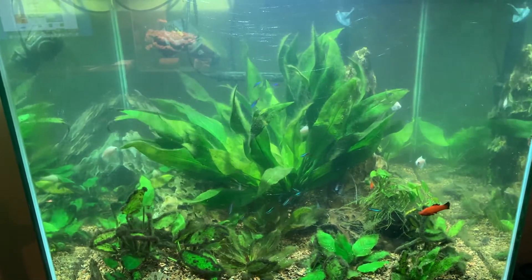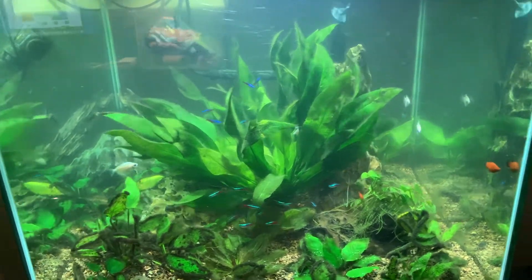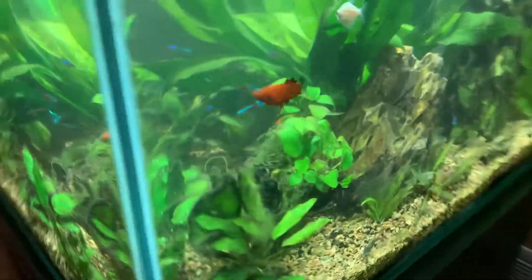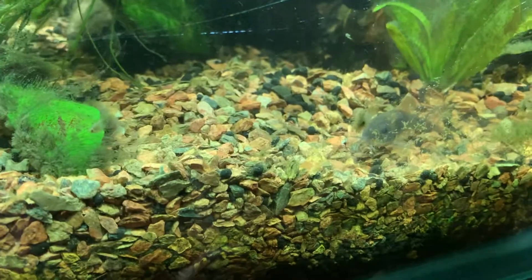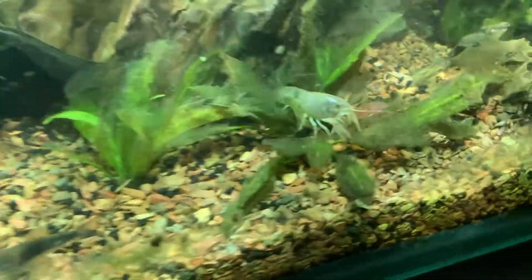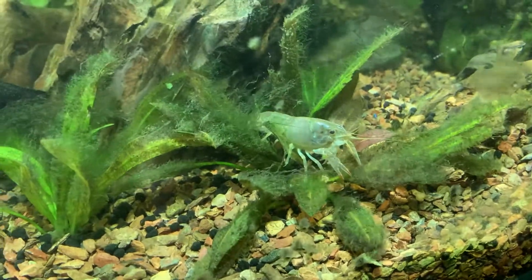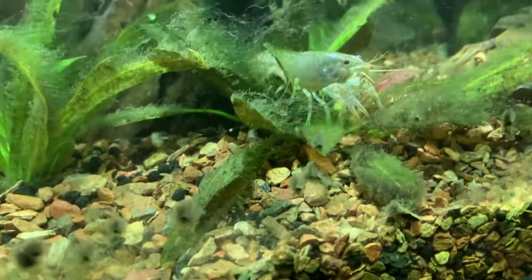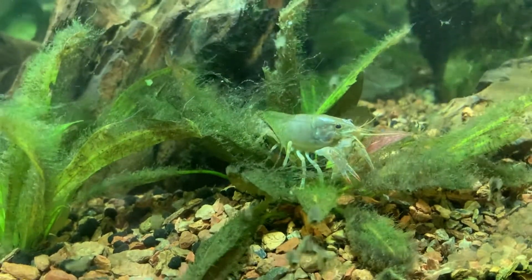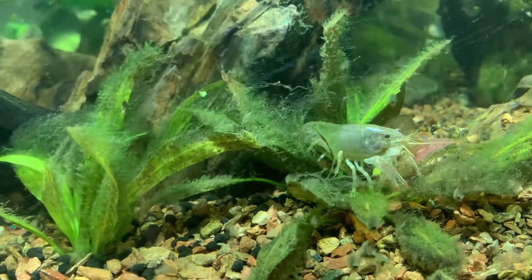Oh, and the cory cats — there's four or five cory cats in the tank. There's one. And there's one of the crayfish I was talking about — little river crayfish species, small claw. As you can see, it's just constantly walking around and picking detritus and algae off things to eat.